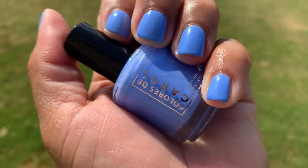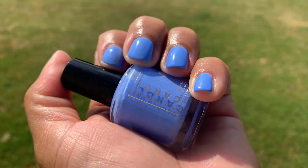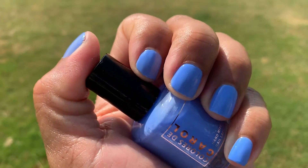Once I stepped out in the natural light, this polish was amazing. This is a beautiful blue to wear — spring, summer, fall, or winter.